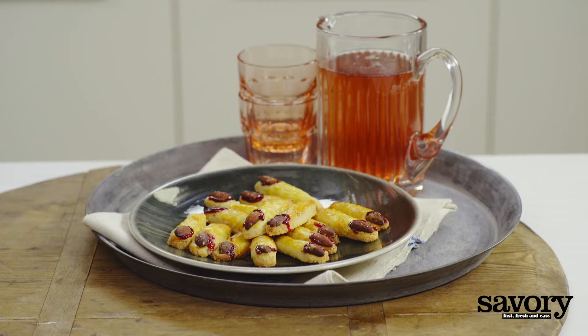Add some creepy cookies to your Halloween party with these freaky fingers made savory style.